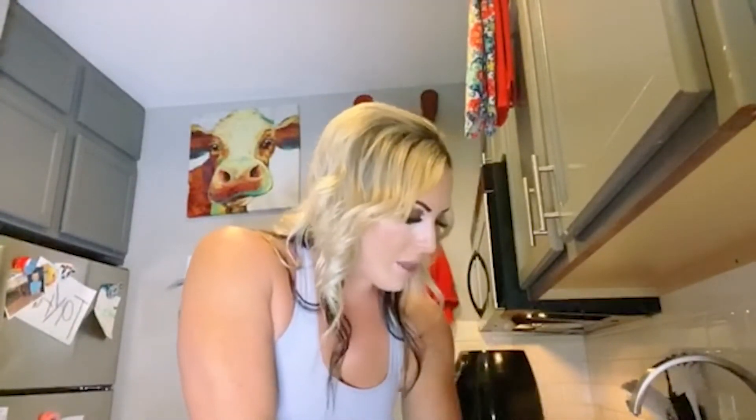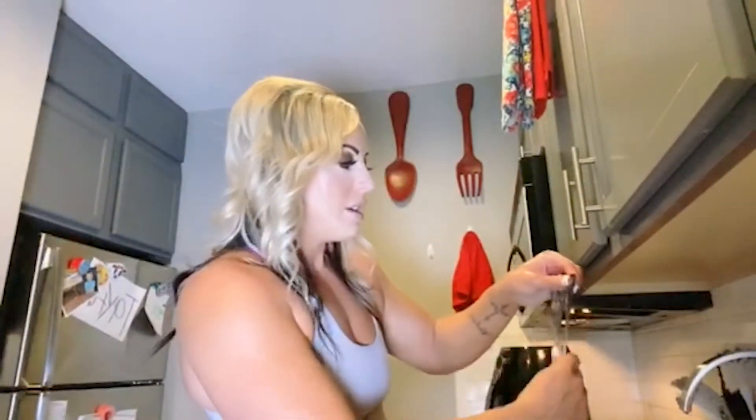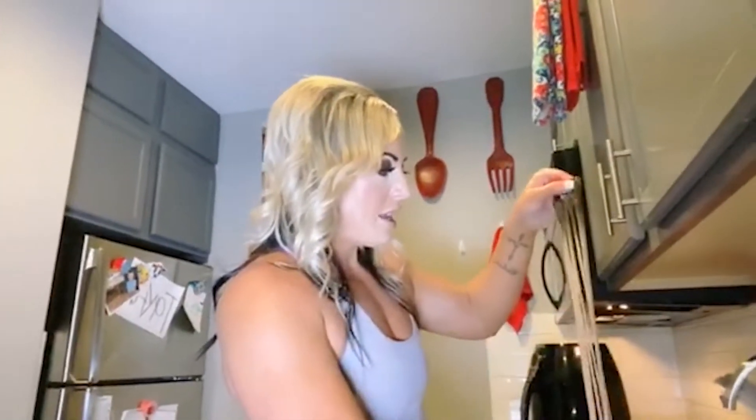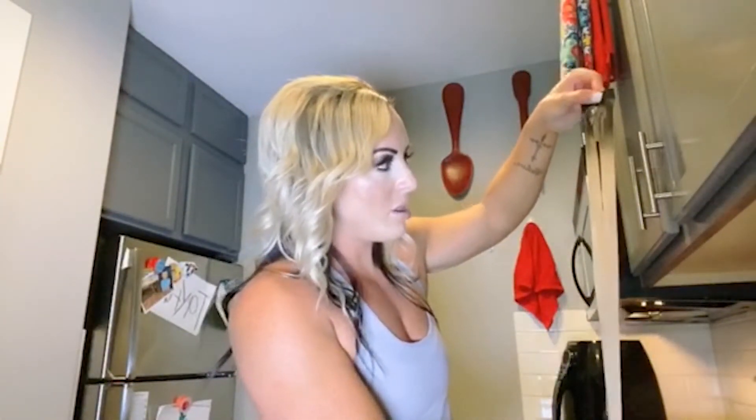I'm just going to kind of run it around a couple times and let the purple shampoo do its job, but you don't want to leave it in here too long because it will grab onto the color too much. As you can see, it has already taken a lot of that yellow away.